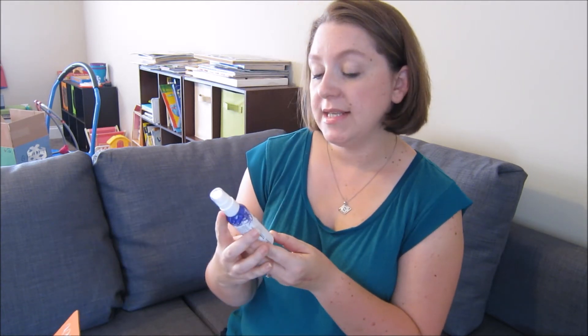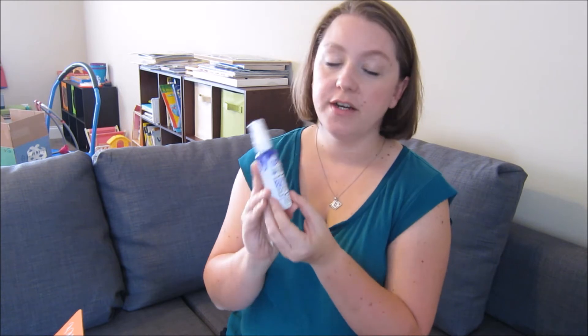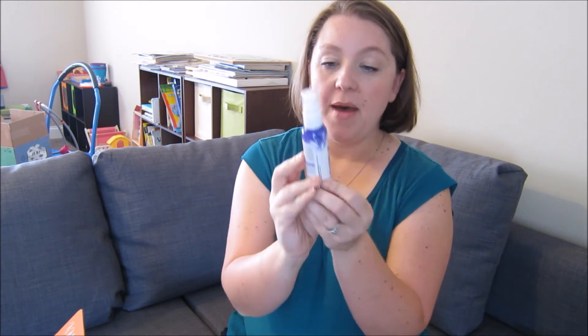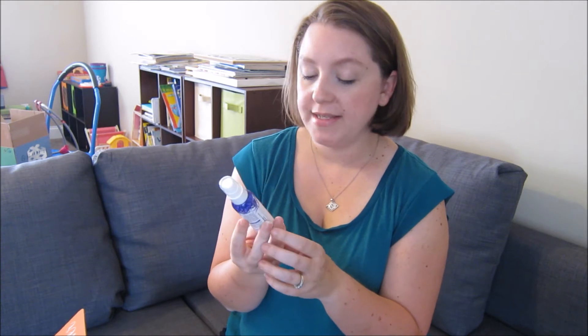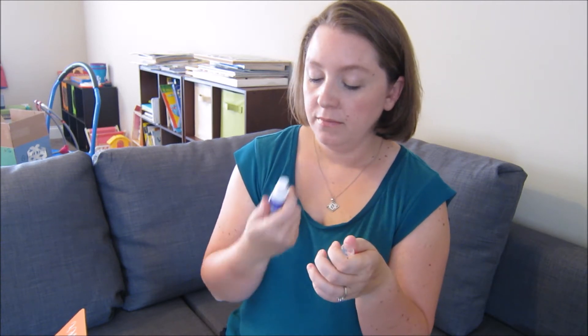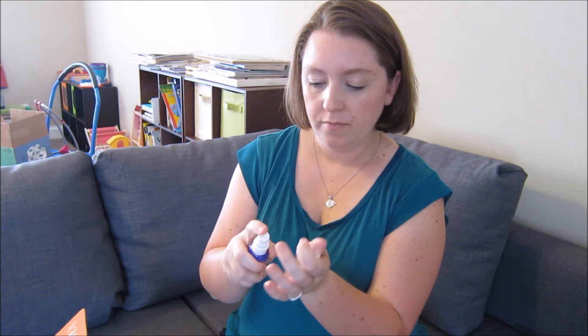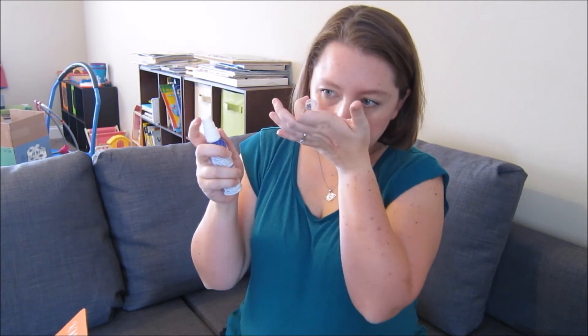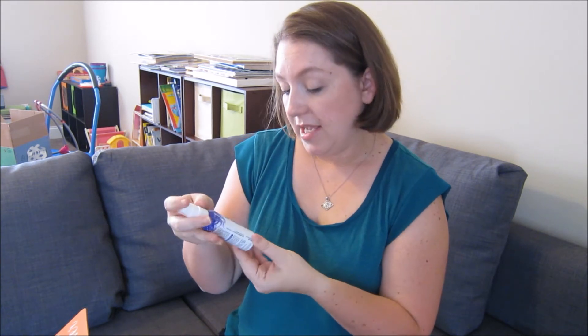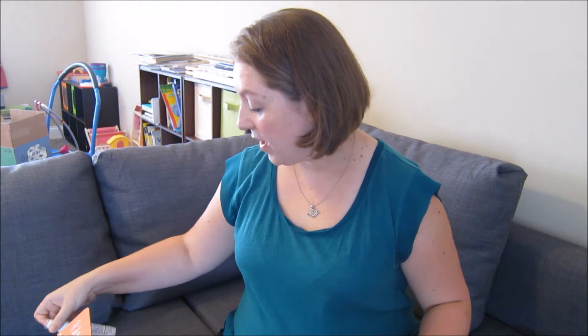The first thing that caught my eye is this Not Your Mother's Plump for Joy Thickening Hair Lifter. I like the Not Your Mother's Dry Shampoo so I'm excited to try this. It doesn't really smell like anything, which I like, because sometimes when you get all kinds of different hair products competing with one another it can be too much.